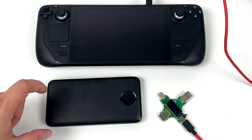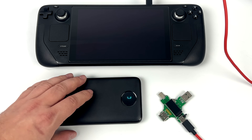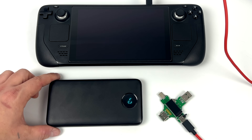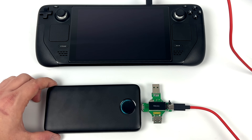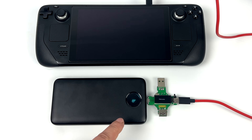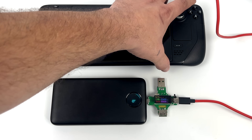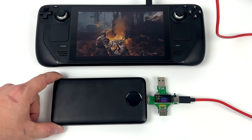Next up is that RavPower clone, which they were claiming was a 30,000 milliamp hour battery — it is not. They say it'll do 25 watt PD fast charging out of USB Type-C, but with the Steam Deck I can't get it to go that high, and the battery has actually shut down on me a couple times trying to charge the Steam Deck. And there it goes — cut power, and it rebooted itself. I'm not even going to leave a link to this battery because of that rebooting issue. As you can see it'll only do around 13.5 watts with the Steam Deck, and it's definitely not a 30,000 milliamp hour battery — if anything it's really close to 20,000.